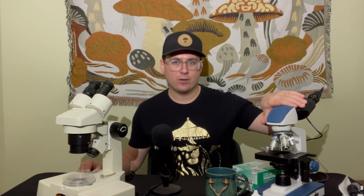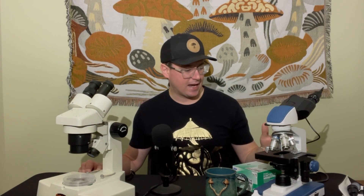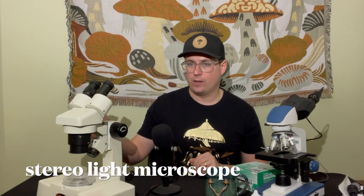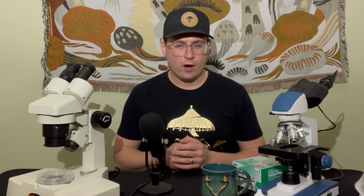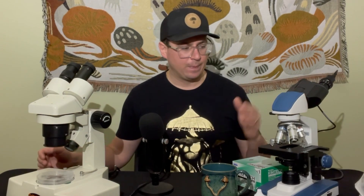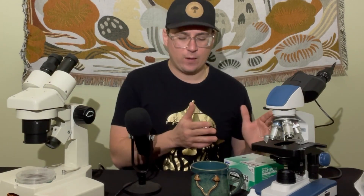In front of me we have a compound light microscope — the blue and white AM scope to my left — as opposed to a stereo light microscope on my right. One thing to think about when selecting a microscope is: what is the sample, and what is the target observation you're going to be doing with that sample?